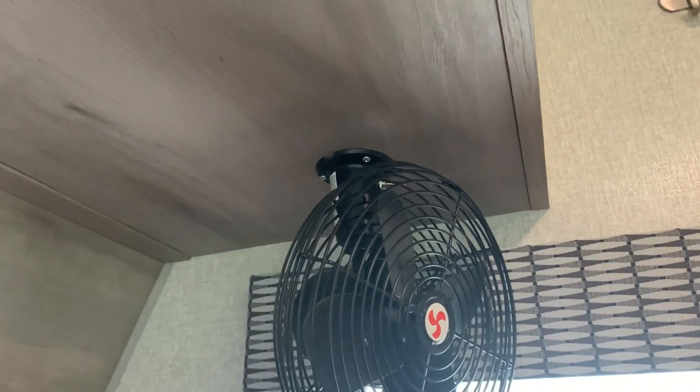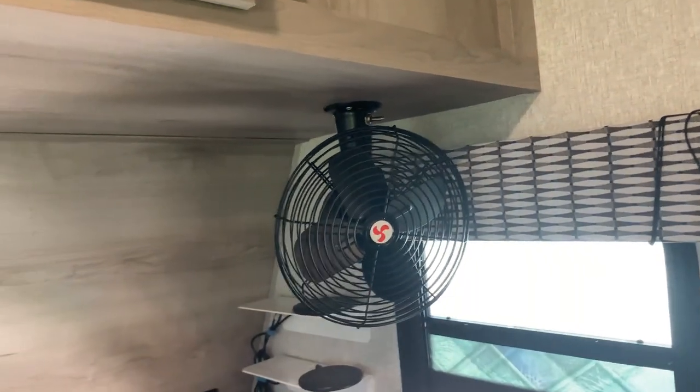My 12-volt fan I have three anchors holding that up there — that fan's never coming off. Now you definitely have to make sure that where you're going to put these you want it there, because it's a hole in your wall. So find out exactly where you want it and mount it where you want it.